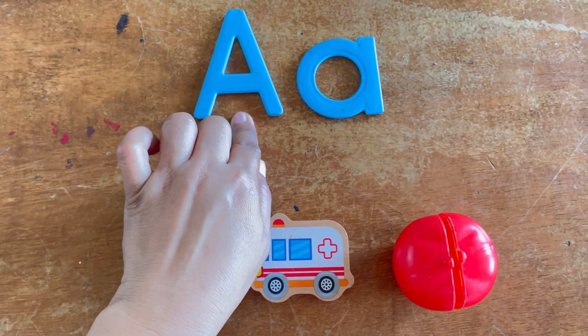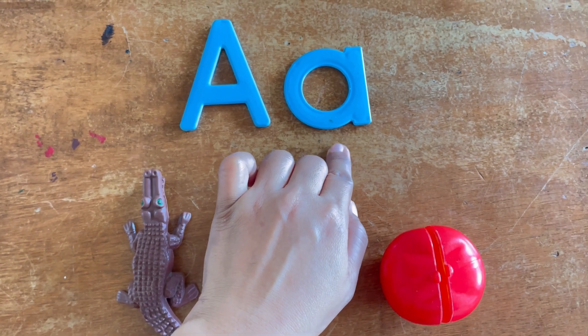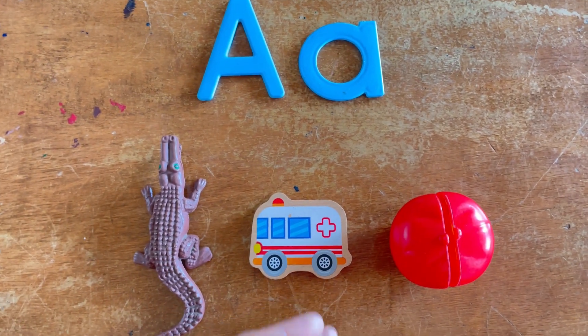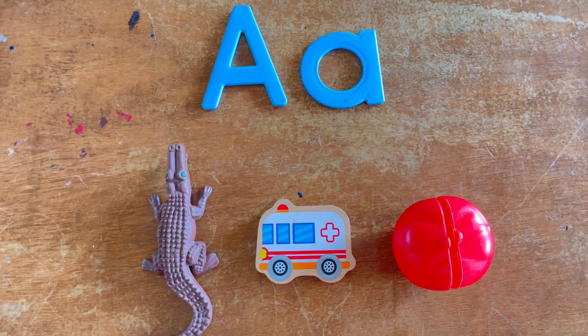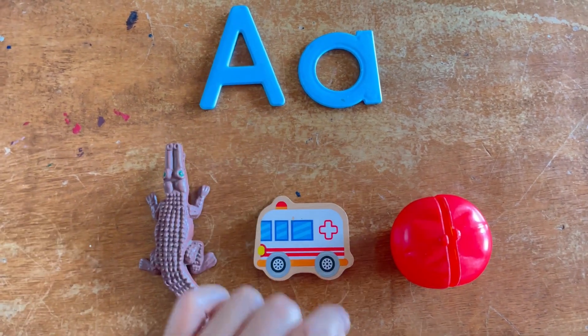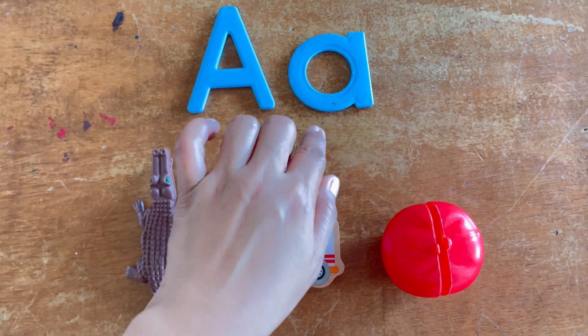This is big A and this is small A. For your children, for your kids, to retain the letter sounds — the sound of A, which is A.